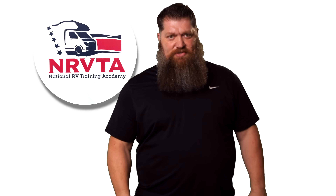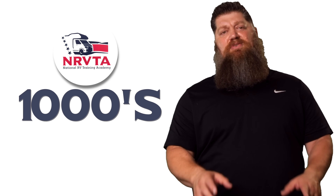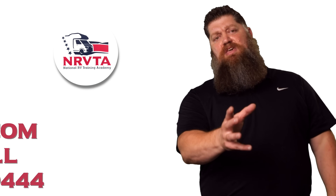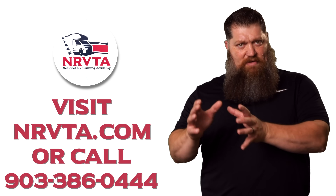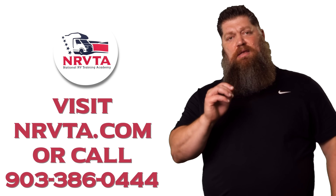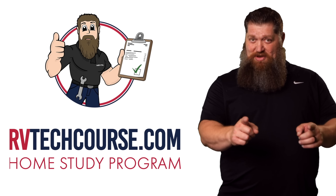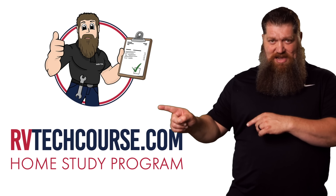Thank you for the kind words. If you have a question, go ahead and put it in the comments below — I'll be more than happy to help out. There's your tech tip. The RV industry needs thousands of RV technicians and inspectors, and now is the perfect time. If you want to make more money or have more control over your time, click the link below. Or if you just want to learn how to fix your own RV, head over to RVTechCourse.com and get started today.